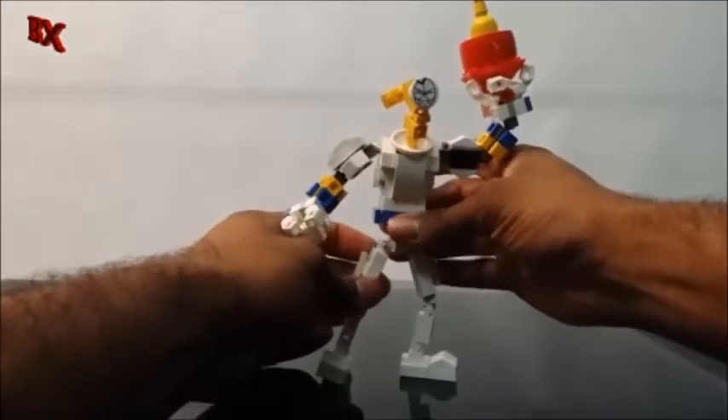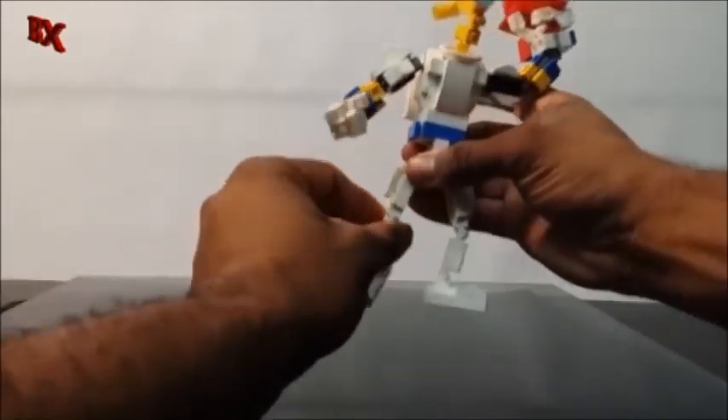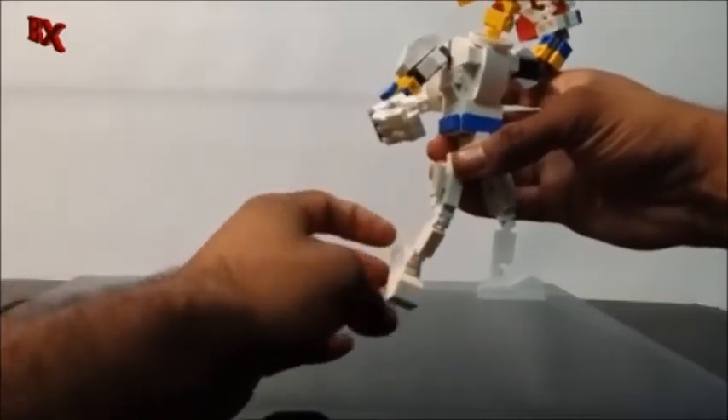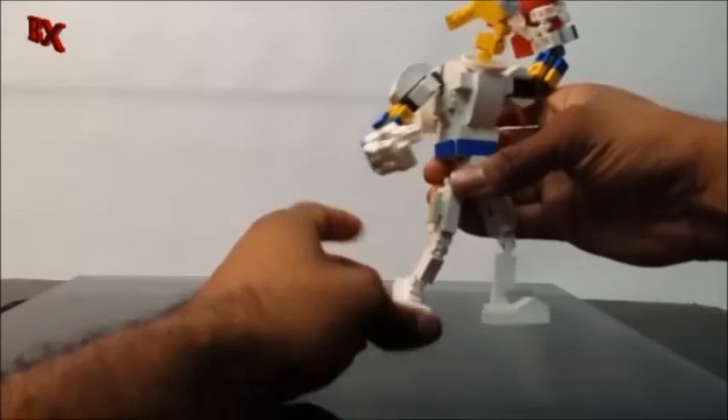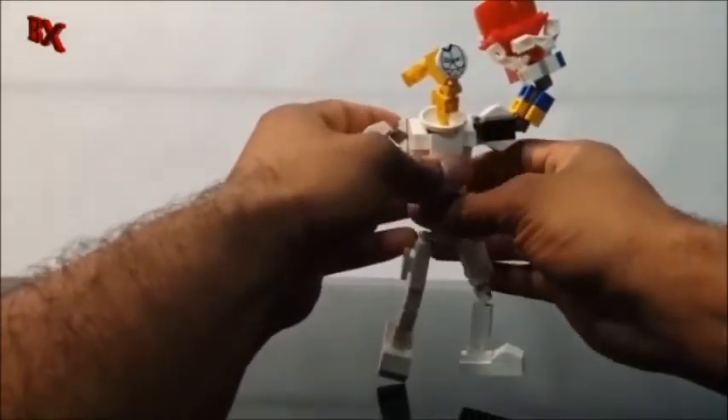He swivels at the waist. Like I said, he has T-joints for the hips, bends at the knees, also swivels at the knee and stud friction, swivels at the ankle, bends at the ankle. He's just flexible all over the place.